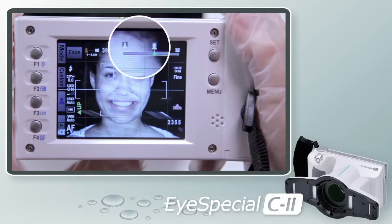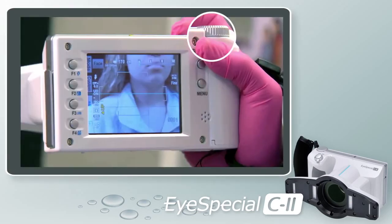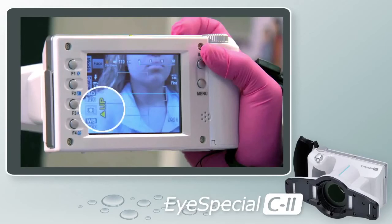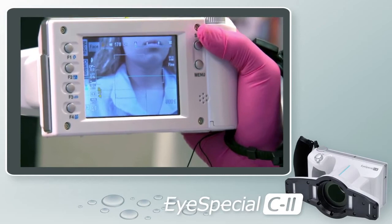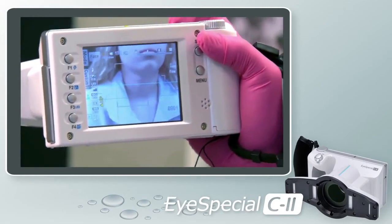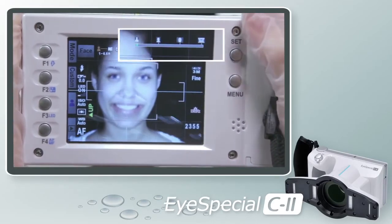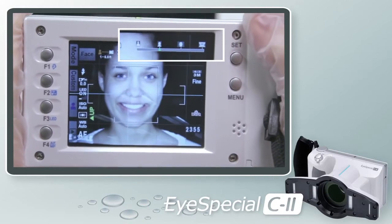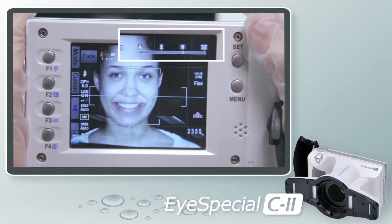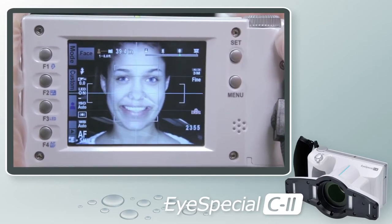The first two icons show the shoulders in the frame; the second two do not. When you rotate the thumb dial all the way to the left to select the first icon, notice in the lower left corner the word 'Up' in yellow — a reminder that when taking a shot with the head, neck, and shoulders in the frame, you must turn the camera vertically. When you rotate the thumb dial to the third and fourth icon, the word 'Up' disappears. You can then move closer to the subject, return the camera to a horizontal position, and take your shot.